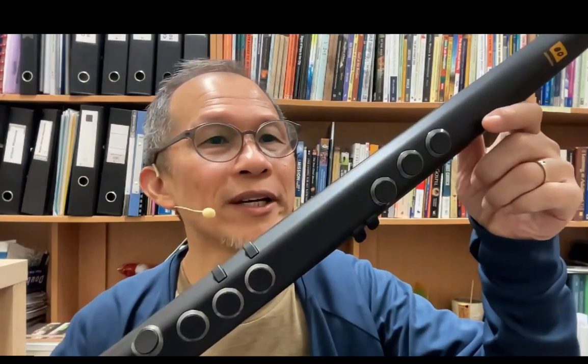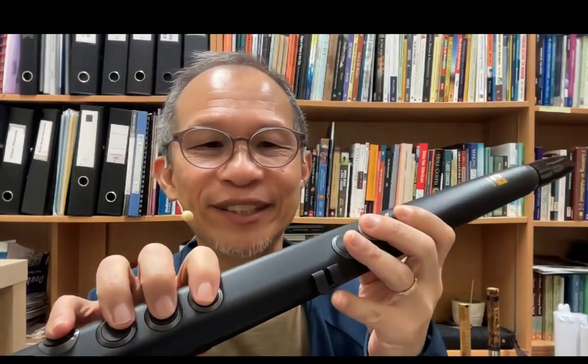Looking at the R1, on the front you have three fingers up top and four fingers below — seven fingers total. At the back, your thumb sits here: this is octave up, a second octave up, and octave down. Over here you have the accidental keys — this one shifts the note up a semitone sharp, and this one flattens the note down a semitone.